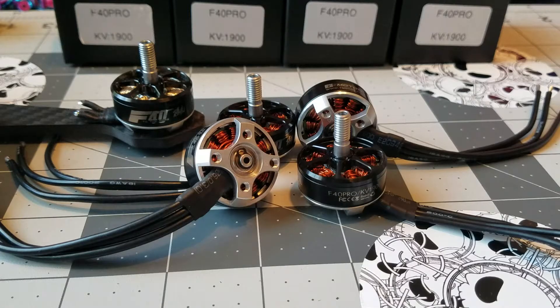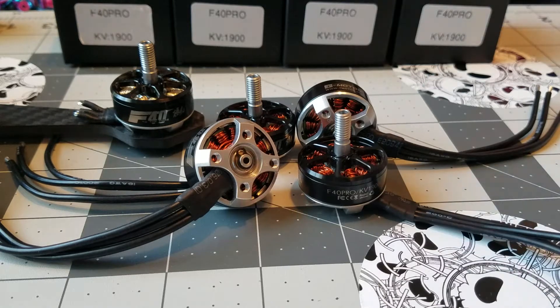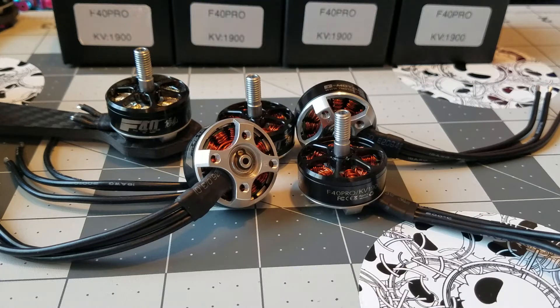So we have these really cool motors made by T-Motor. They are F40 Pros, 1900 kV. You can pretty much see a pretty obvious difference from the rest of their Pro Series motors, being that these have copper windings. Not sure exactly why they went with the copper windings, but they are thicker than the normal windings on the Pro Series motors. They are 1900 kV, targeted for six-inch builds, and they're experimental. The windings are not 100% perfect — they aren't done by a machine. These are hand-woven.